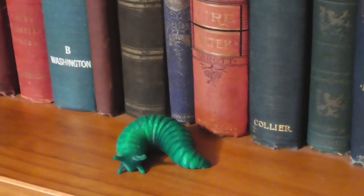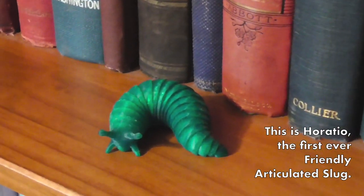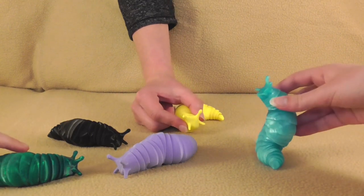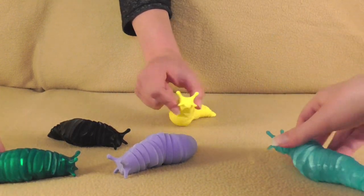But it was all worth it when I got to see the very first slug come off my printer working beautifully well. On top of that, knowing that so many people are also enjoying this creation truly makes it all worthwhile.